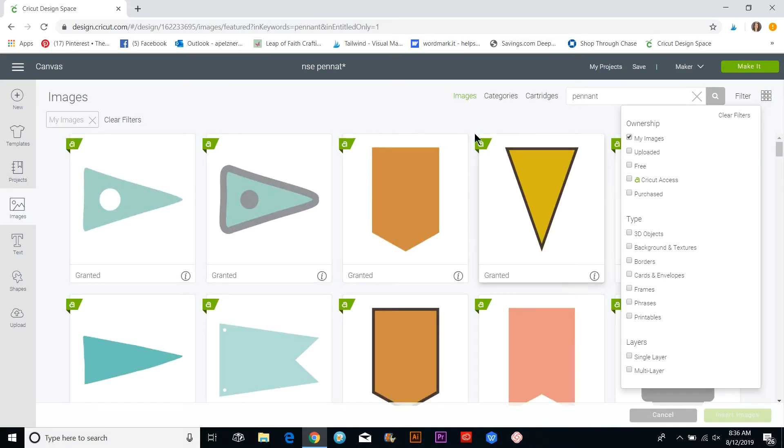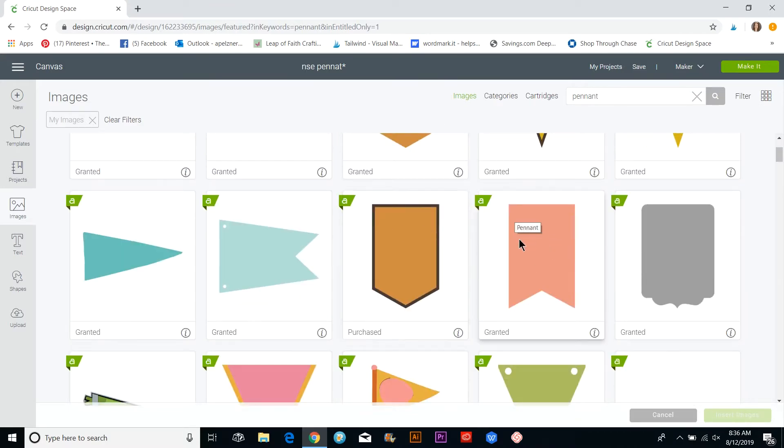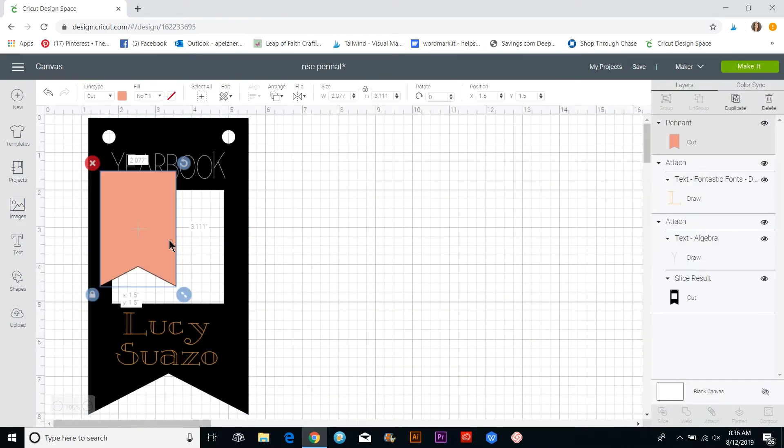I'm going to go to My Images so these are all the ones included with Cricut Access and things I've uploaded, so I won't have to pay for anything. I'll pick this one — it's called Pretty Pennants M40D72 — and click Insert.